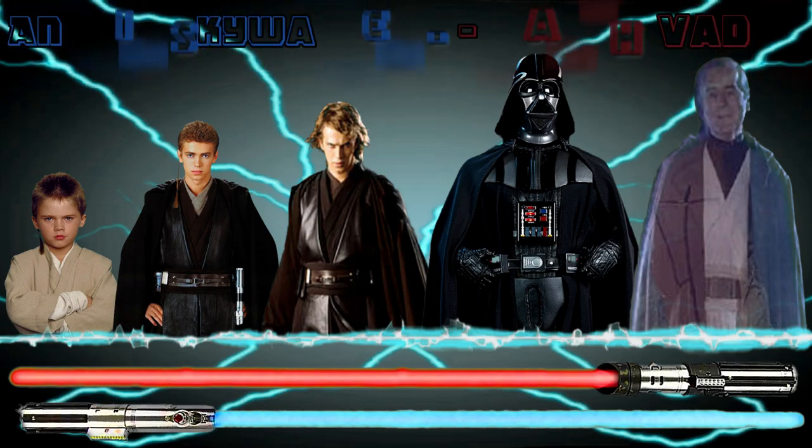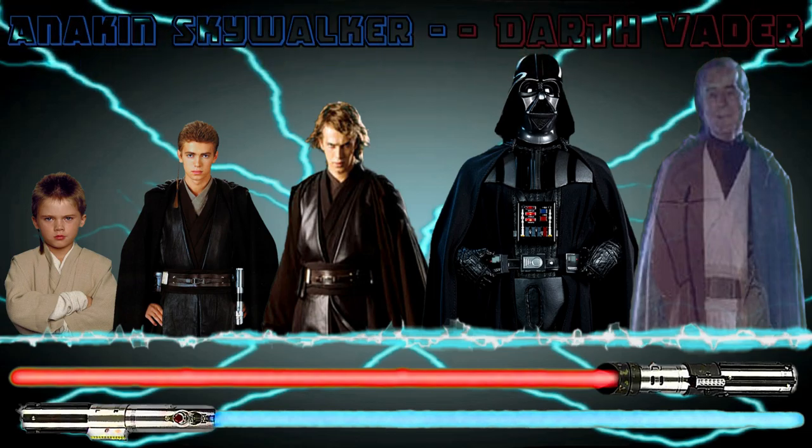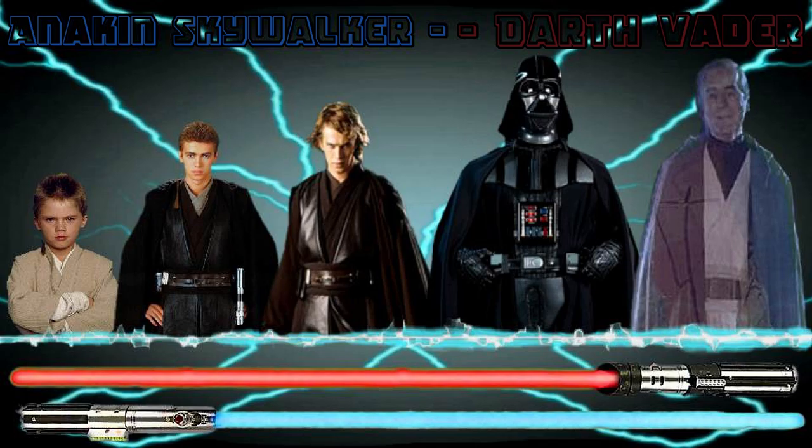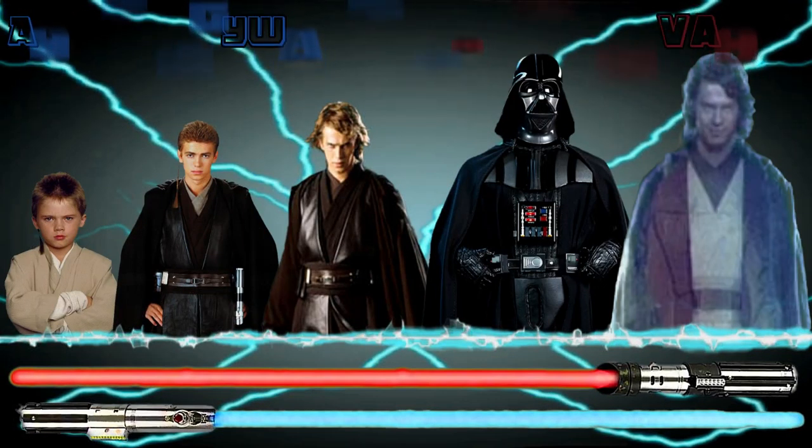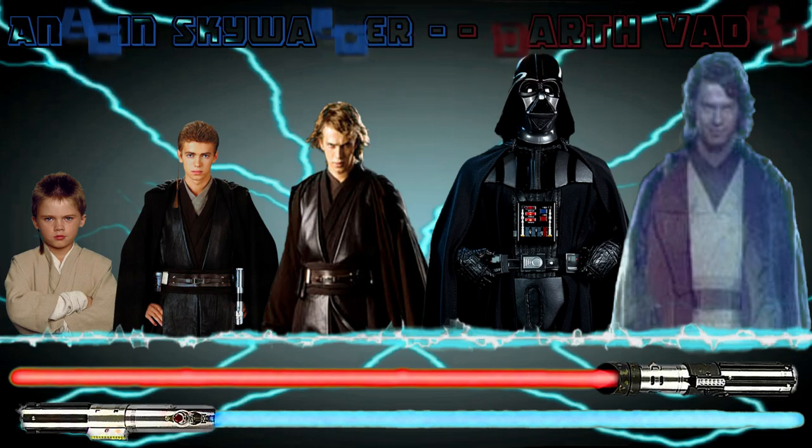The first style is with the original version of Darth Vader's spirit, and the second version is with the swapped out version of Anakin's spirit. Which style do you prefer, and what changes would you make? Please let me know in the comments below. Thank you.